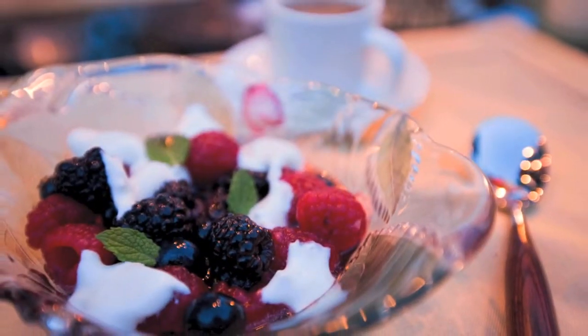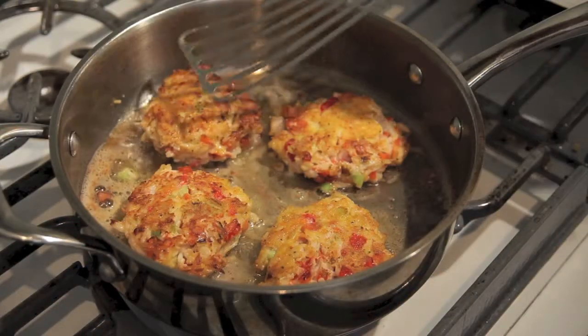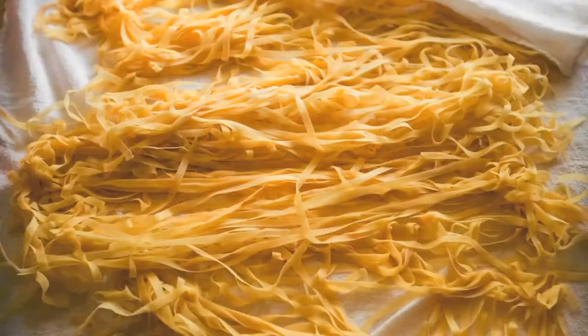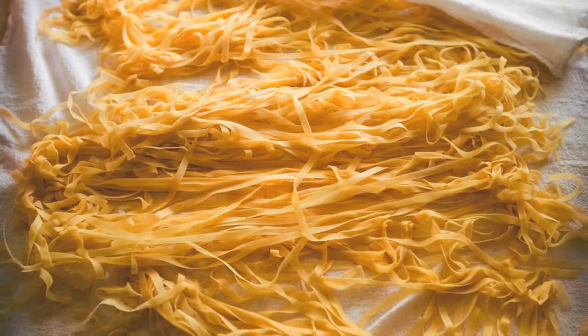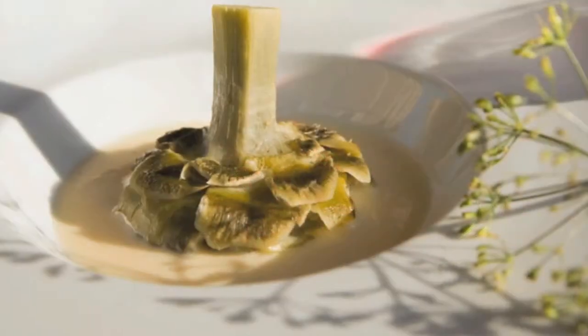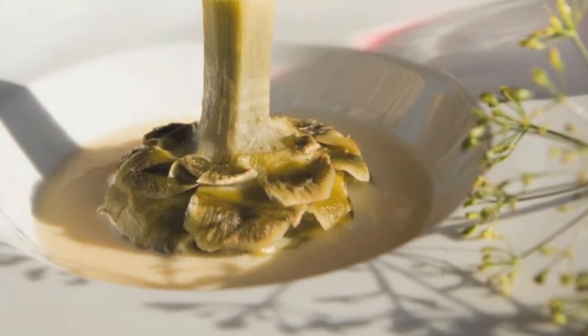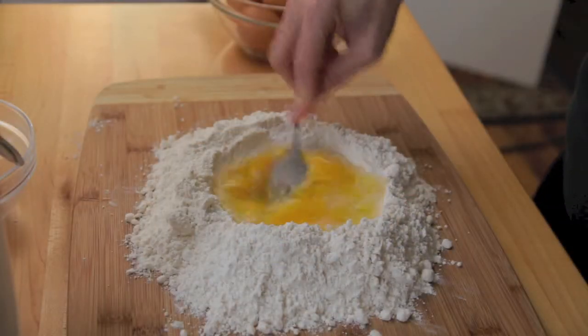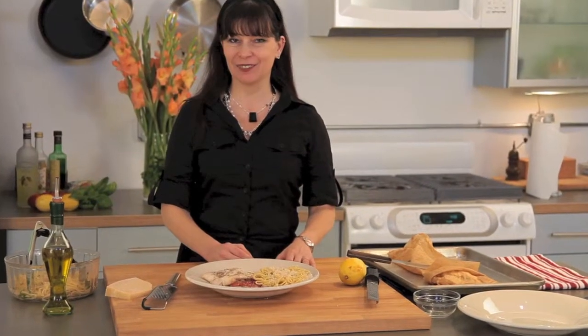Peel me a grape, crush me some ice, skin me a peach and save the fuzz for my pillow. Filth me a prawn, drop tips to be nice, you've got a wine and a dime. I'm getting hungry, peel me a grape.